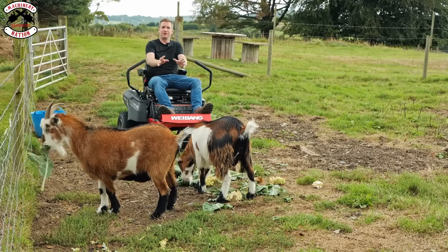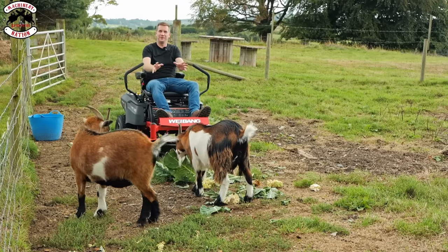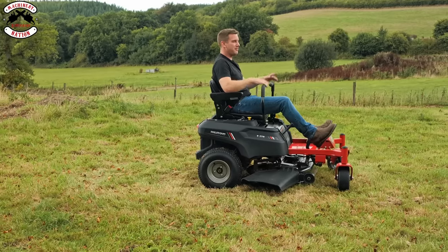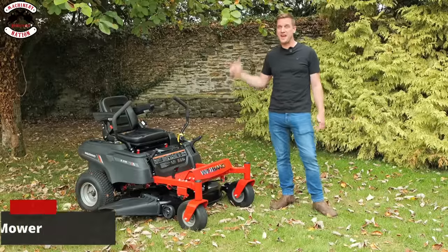So, ultimate mulch test — no, I'm not going to mulch a goat, don't worry, no goat curry for us. I'm doing some mad skids and donuts — which way's home? I'm a bit dizzy.